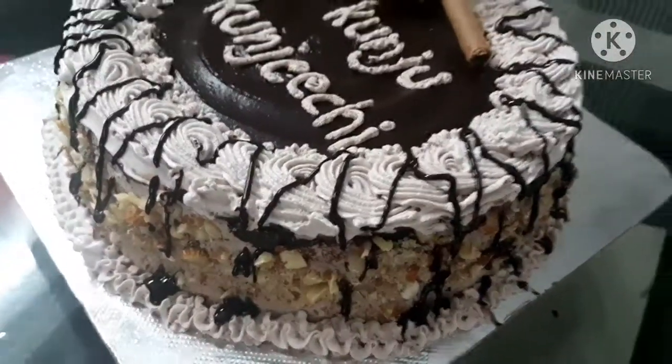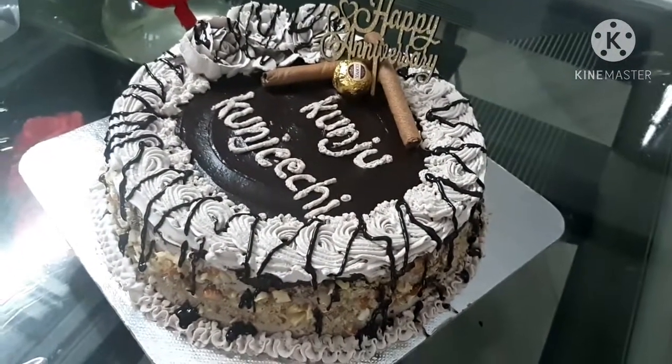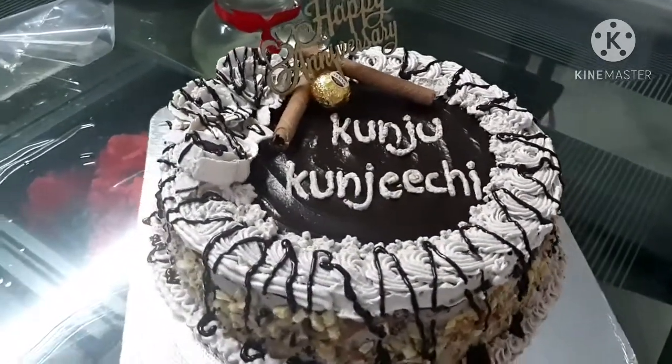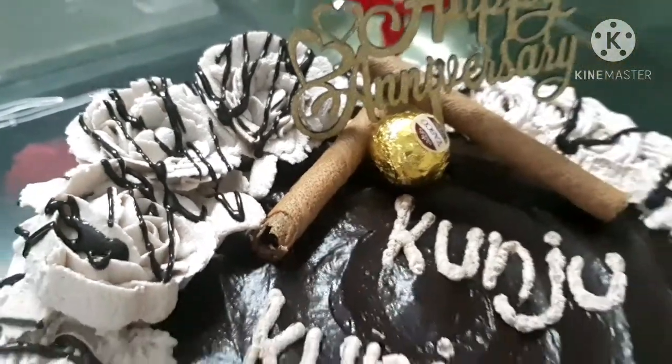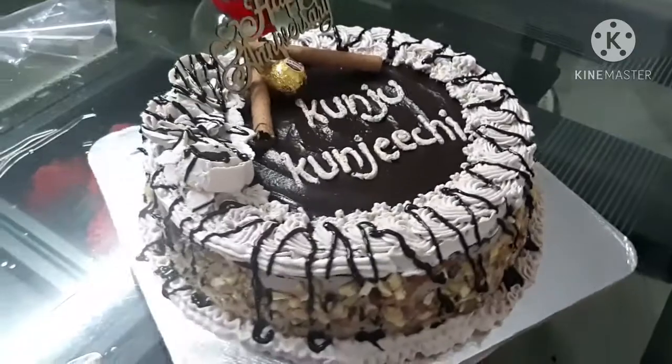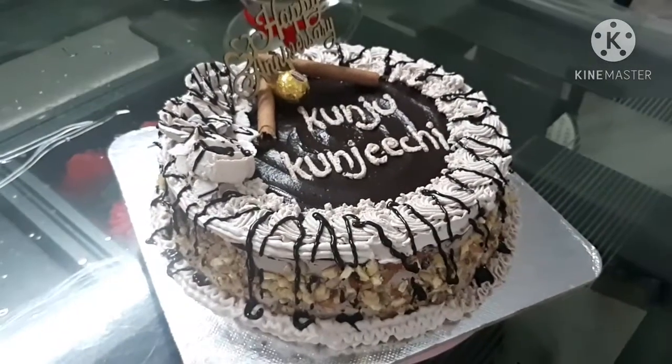Now we are ready to decorate the cake. Please like this video, subscribe to our channel and support us.